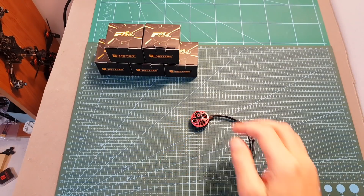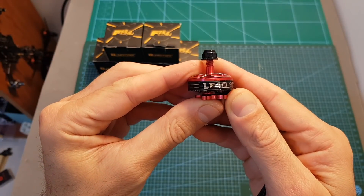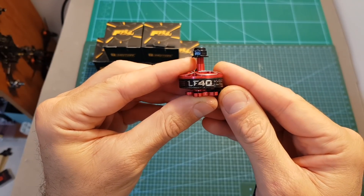Hello guys and welcome back to my channel. Today in this video I'm going to check the new LF40 budget-friendly motors from T-Motor. I'm going to test them on my thrust stand and soon I'm also going to feature them on the build video.